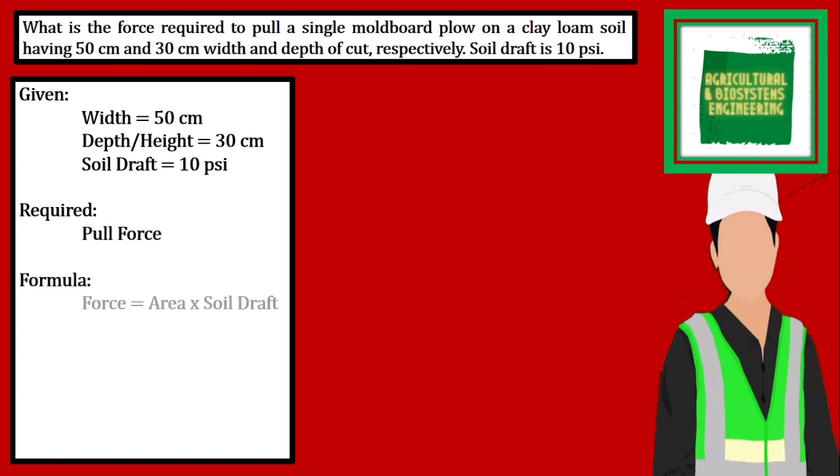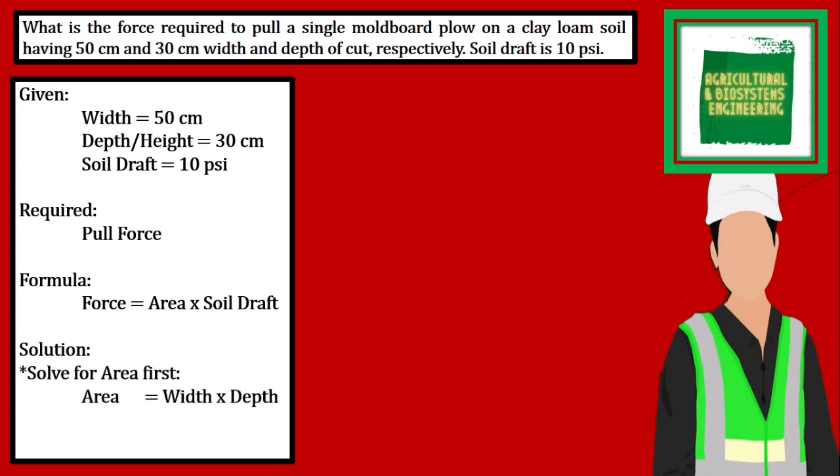The formula to solve for pull force is area multiplied by the soil draft. We proceed with the solution by solving for the area — width multiplied by cutting depth. Substituting the values, we have 50 cm multiplied by 30 cm, giving us an area of 1500 square cm.